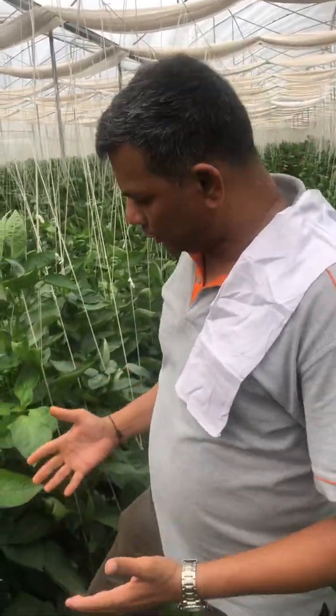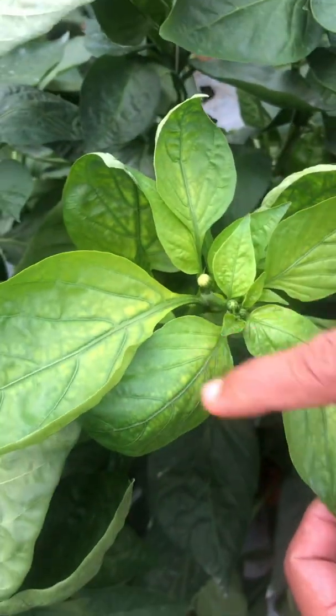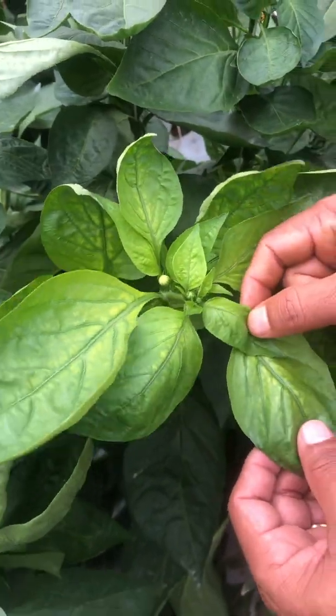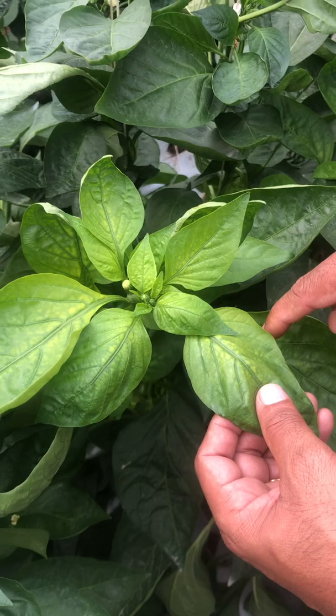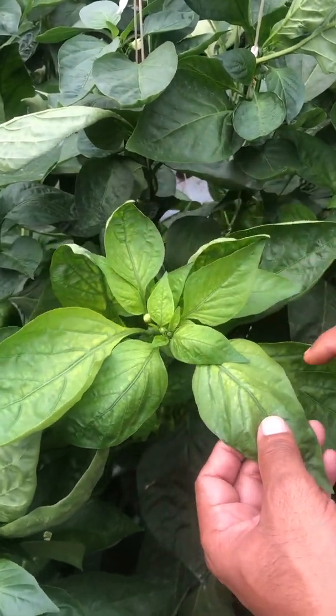Hello viewers, Namaskar. I am going to show you the micronutrient deficiency in capsicum, particularly iron deficiency. You see here, there is yellowing happening at the top apical bud. This is clearly because of iron deficiency.